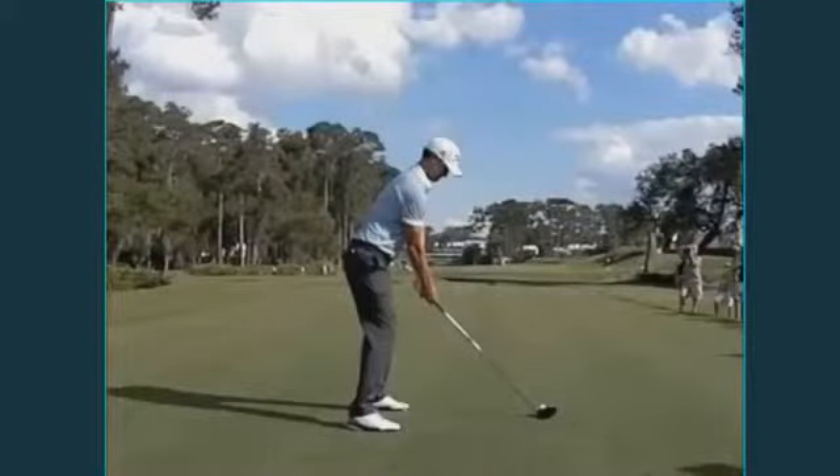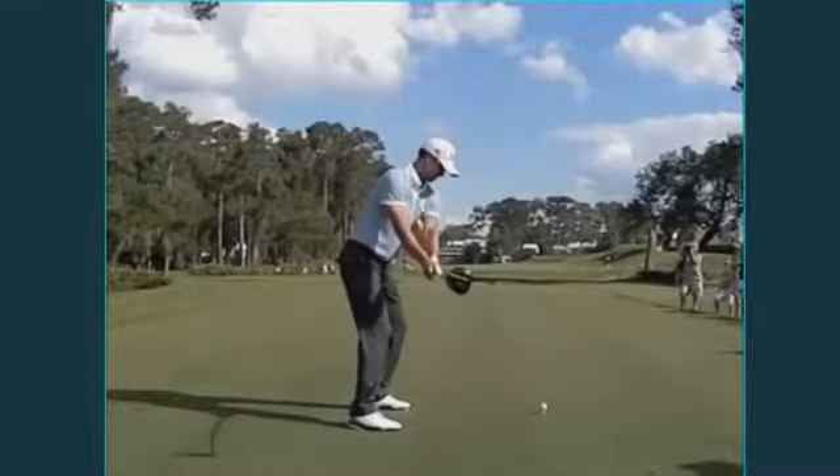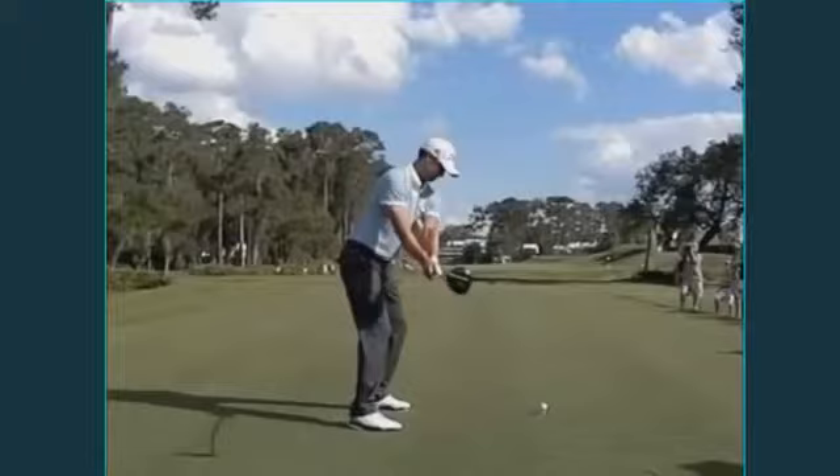One of my favorite swings on tour is Adam Scott. He's got a great example of what a good clubface should look like going back and through. As he's taking the club back, you can see that the clubface is relatively perpendicular to the path that he's going back on.